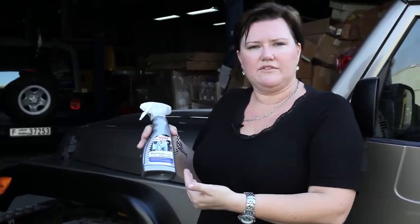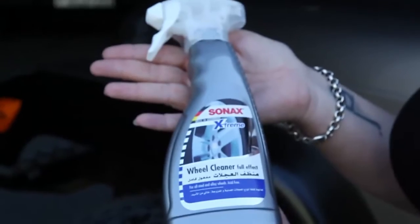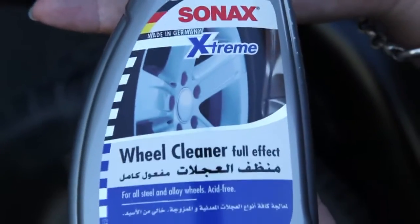Sonnax have created a Wheel Cleaner Full Effect, the Sonnax Extreme Range, which basically is going to clean out all the dirt and residue. You've got your brake dust and just common wear and tear from the road — all the kinds of things that your car picks up that you wouldn't dare want to touch.